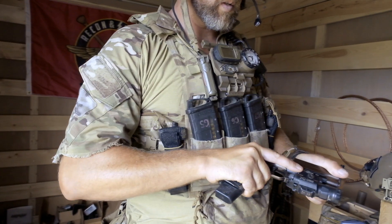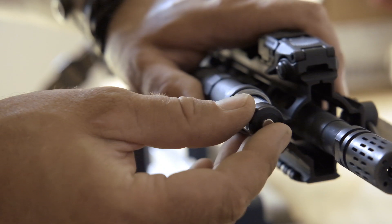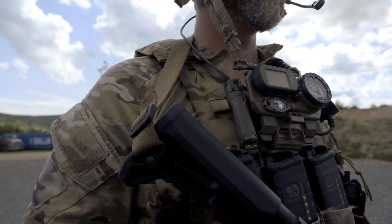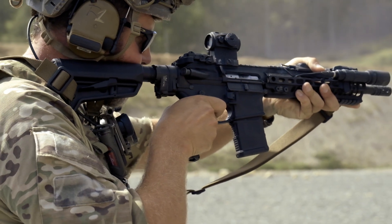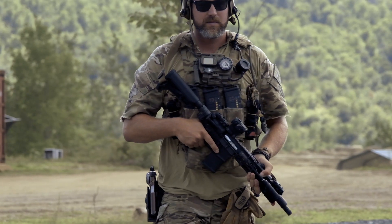Today's premium high discharge batteries require extra protection from physical and environmental damage in order to perform at their best in your flashlights and weapon lights. The Cell Vault 18 makes sure you're mission capable no matter what comes your way.